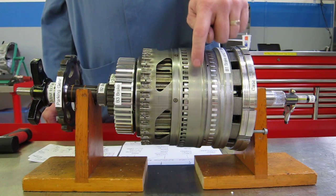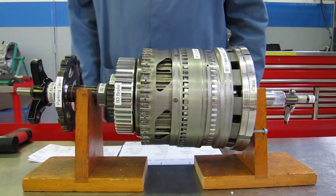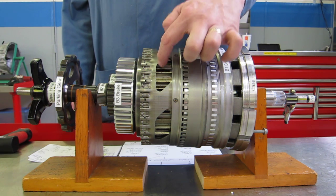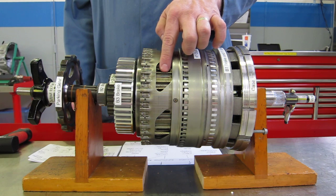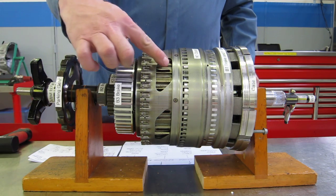We have a K1 clutch underneath this housing that connects these two housings together. The K1 clutch is connected to the front planet carrier and the rear annulus gear. Down underneath this lower housing, we have a K2 clutch that's connected to the center annulus gear and the rear planet carrier. This aluminum housing extends up underneath here also.